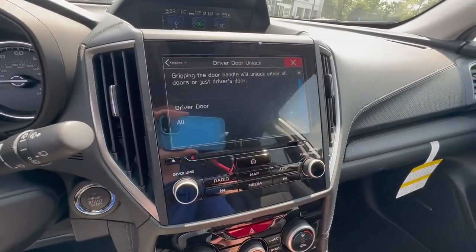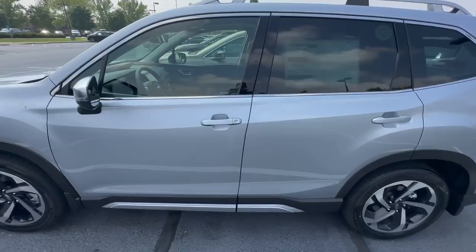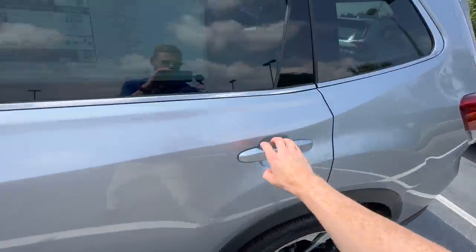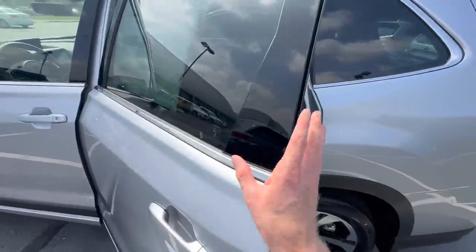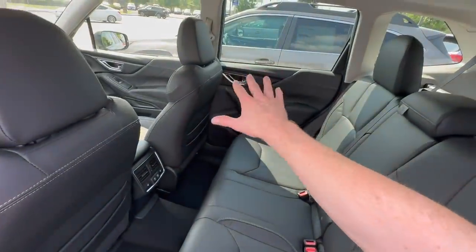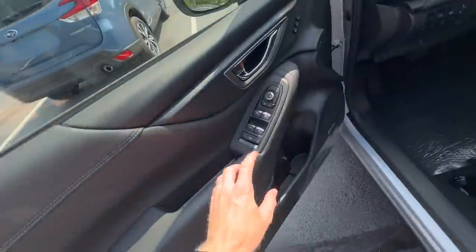This is going to make it so that when you grip the driver door handle, all of your doors will unlock for you without having to do a second click on the inside of the door. We'll lock the door by simply tapping a finger on those little grooves on the door handle. All the doors are locked. Now when I reach for the driver door handle, all doors will now be unlocked. So if you're carrying bags or groceries, you and your passengers can easily gain access to the other doors without having to click the unlock button.